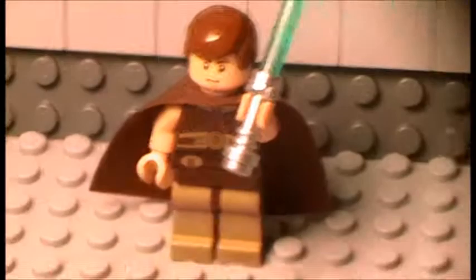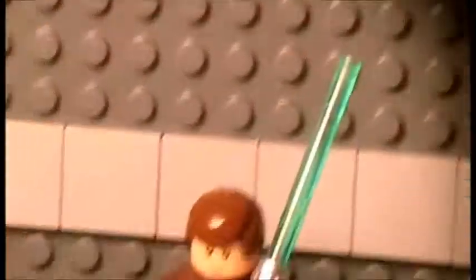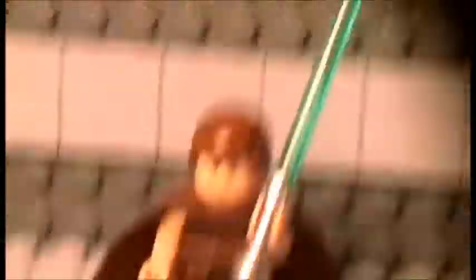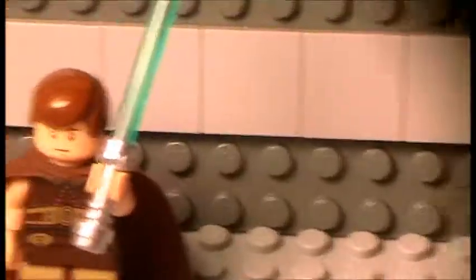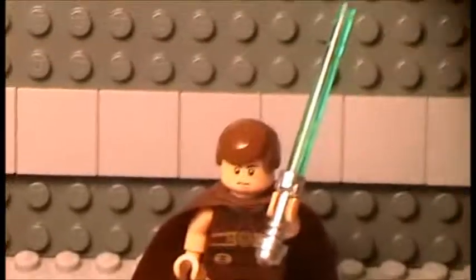I'm going to be starting a new series that I'm on set of, which is Lego Star Wars. Currently I'm working on the first episode of season one, and this episode is called The Force Unleashed. It's basically where Obi-Wan is there and Qui-Gon tells Obi-Wan that he unleashed the Force. Then a bunch of stormtroopers come and invade the ship they're on.